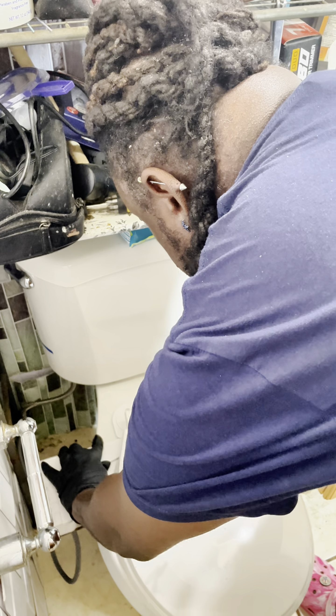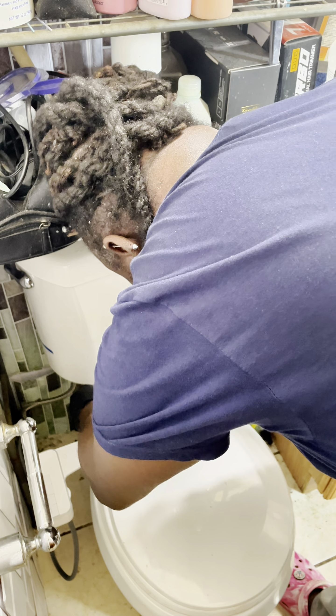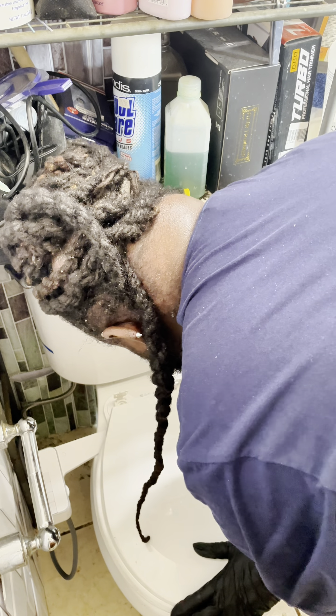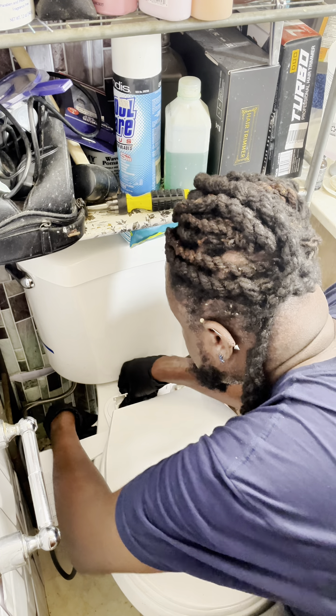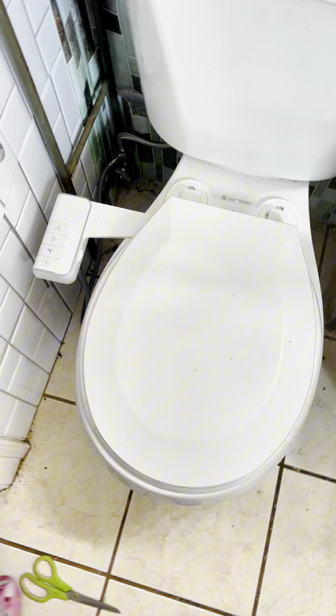I think that's the best way to do it. All right, we got it done — the bidet is on. We'll test it out in a minute.